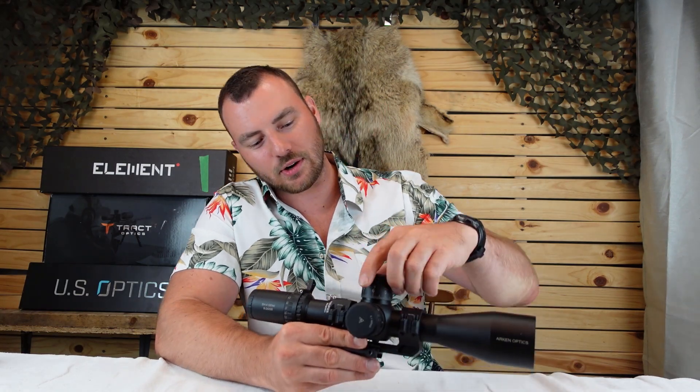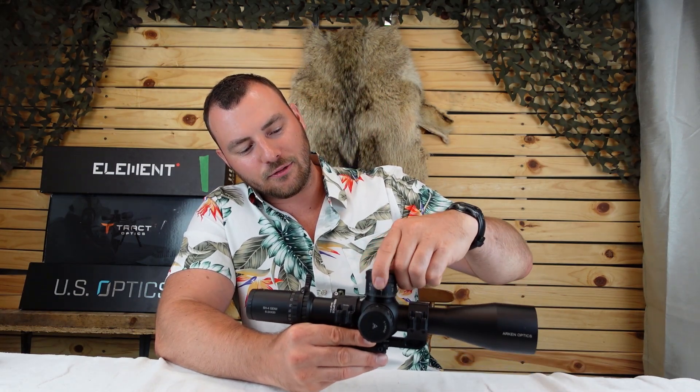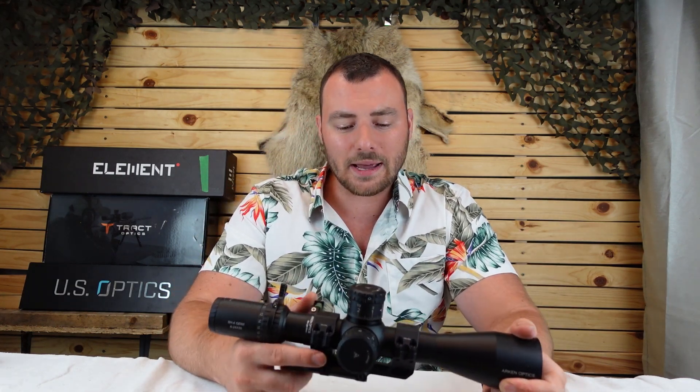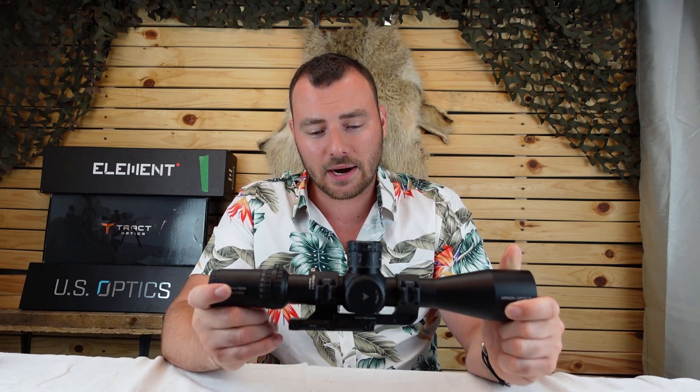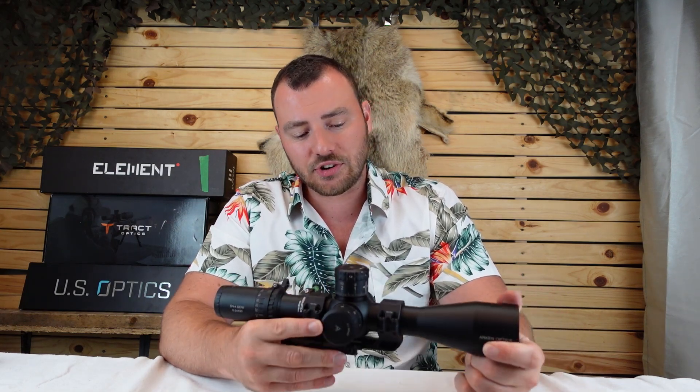A zero stop isn't absolutely necessary until you start going past a full revolution on the turret — which, depending on what you're shooting, can happen quickly. On a .22 rimfire, past about 200 yards you might be making a full revolution. Anyway, the Arken SH4 Gen2 is my top recommendation in optics at this price. If you have $450, there is nothing I recommend more than the Arken SH4 Gen2.